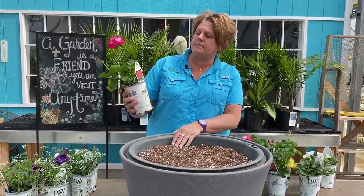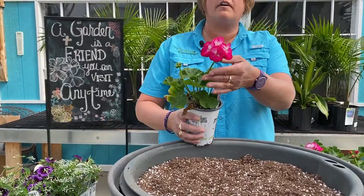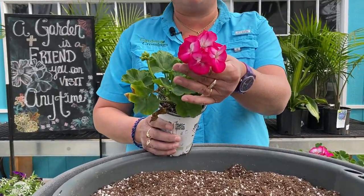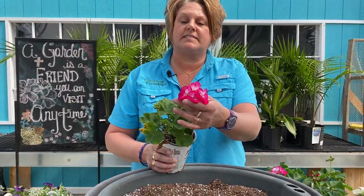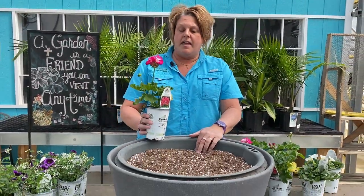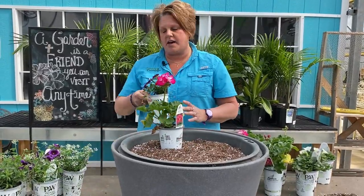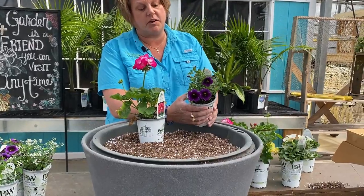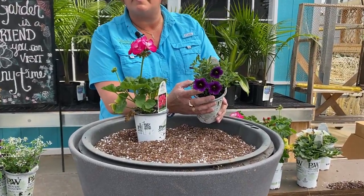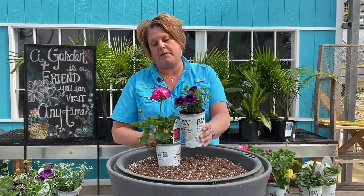The geraniums I'm using are the Americana Violet Ice. When I saw that blooming out in the greenhouse I thought it was the most beautiful color, so it's going into this big planter. I'm kind of a purple girl, so we're also mixing it in with some of the Super Bells Grape Punch. I love the Grape Punch because they have really huge flowers with that really nice dark eye, and I think that's going to look really pretty with that pink.